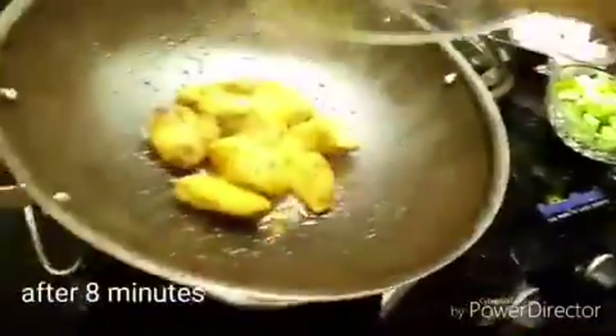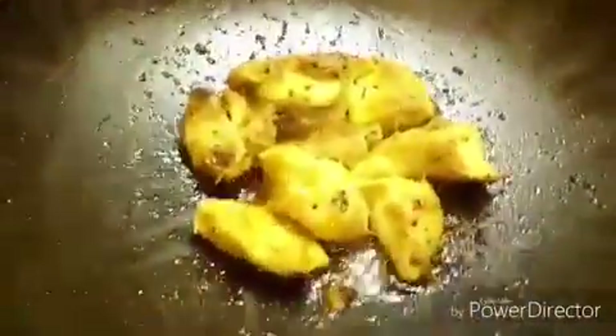7-8 minutes are over. I was sautéing it in between as well. As you can see the pieces, I was flipping them so that they will get cooked in the spices.